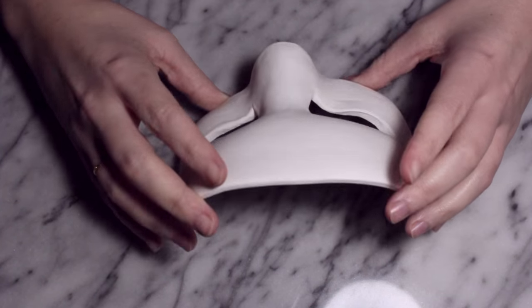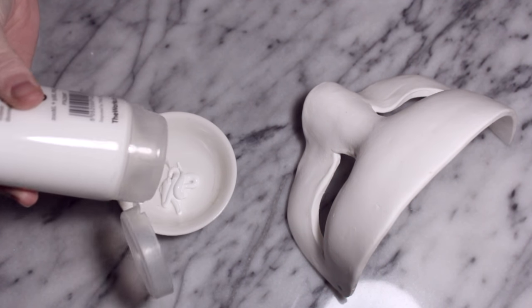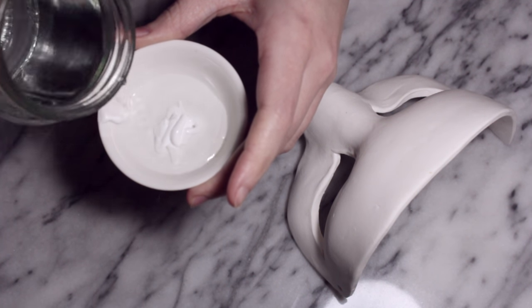Before I do anything else I need to prime this, and the reason I'm going to be doing that is because I'll be using watercolour and this clay is quite porous, so I don't want the colour to get sucked into the clay — I want it to still look vivid.